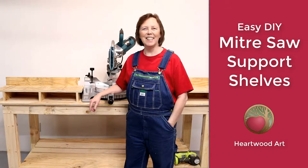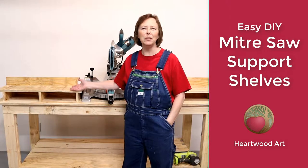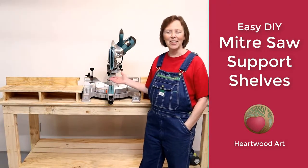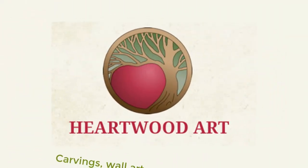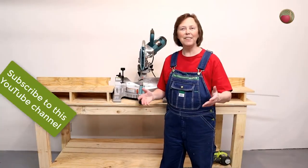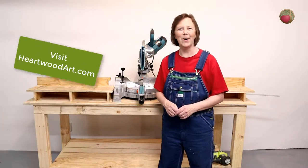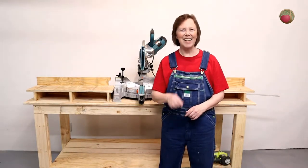Hello, happy woodworkers. Mae Anna here with Heartwood Art. Today I'm going to give you the tips and tricks I used to build this material support shelf for my miter saw station. If you like these tips, be sure to subscribe to the Heartwood Art YouTube channel and come on over to heartwoodart.com to see the whole miter saw station build. So let's dive in.